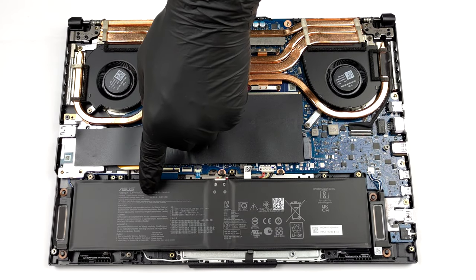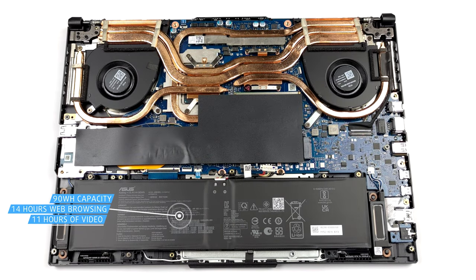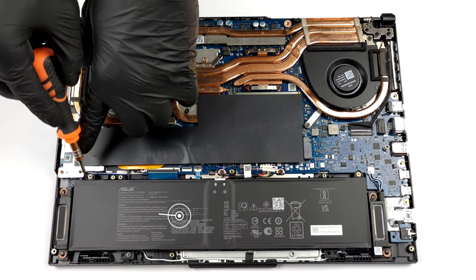Inside, we see a rather big 90Wh battery pack. It lasted us more than 14 hours of web browsing or about 11 hours of video playback.